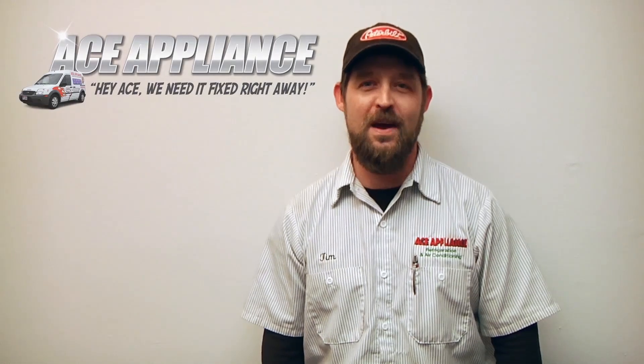Hello, this is Tim with Ace Appliance in Toledo, Ohio and welcome back to another in-home diagnostic video brought to you by appliancevideo.com.